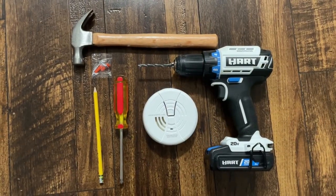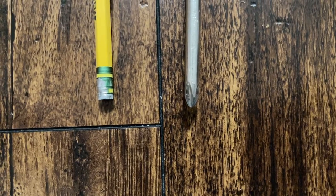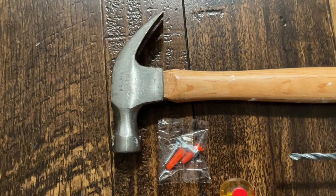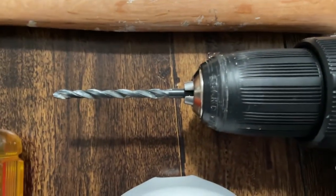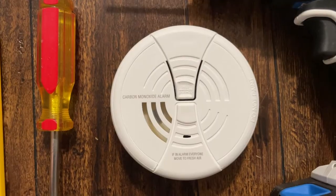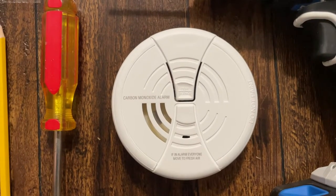These are the tools that I used: a Phillips screwdriver, a pencil, a hammer, the screws and anchors that came with the carbon monoxide alarm, a 3/16 inch drill bit, and the carbon monoxide alarm itself.